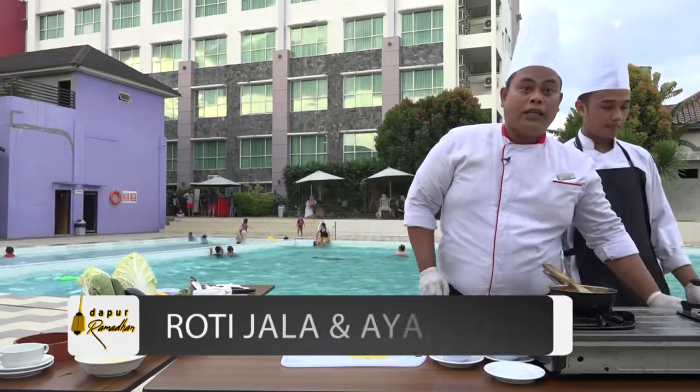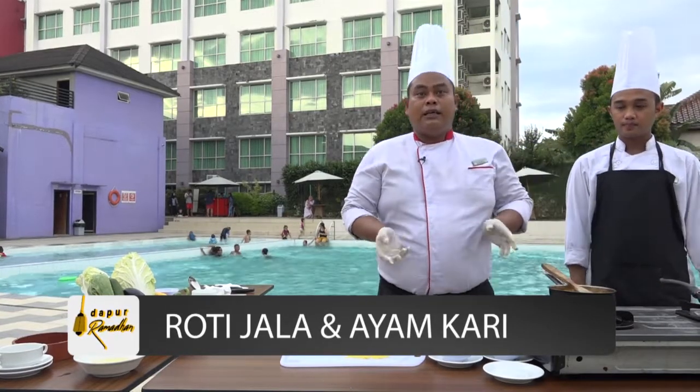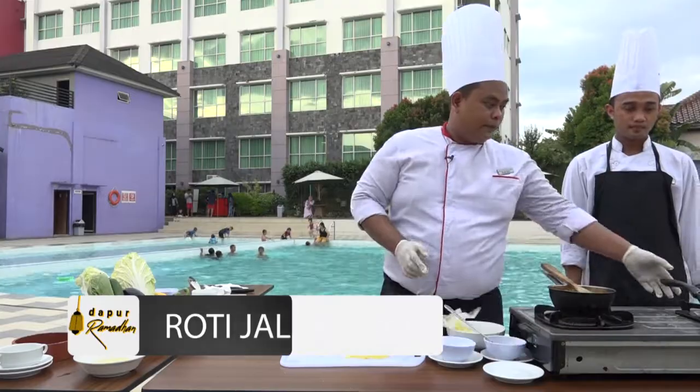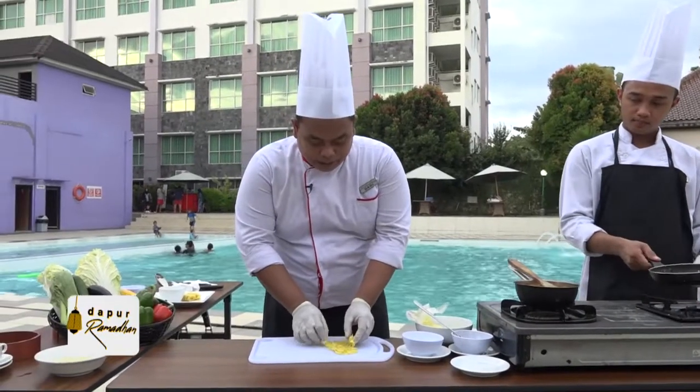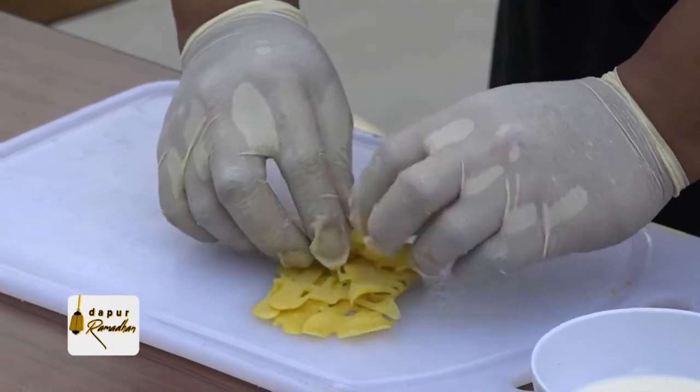Dari roti jala yang tadi kita buat, kita harus langsung melipatnya. Kalau tidak dilipat, dia akan pecah teksturnya. Ini cara melipatnya: dari sisi kiri dan sisi kanan dilipat ke dalam, kemudian baru kita gulung ke depan.